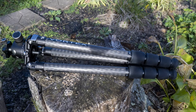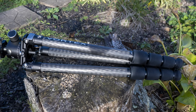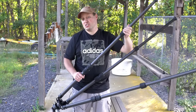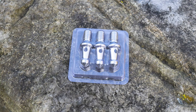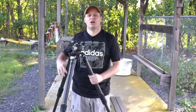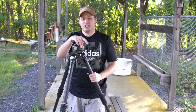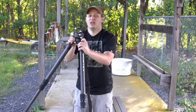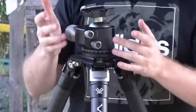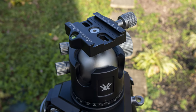Each leg comes with rubber feet for flat surfaces such as concrete. However, the tripod also comes with solid stainless steel spiked feet, which you would use on grass, in the woods, or anywhere you need more traction. Each tripod also comes with a bubble level on the base, and there is an additional bubble level on the tripod head itself.